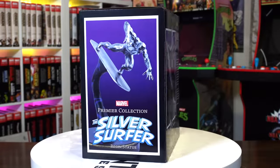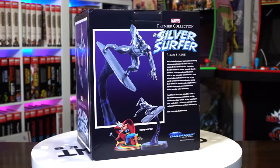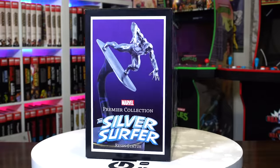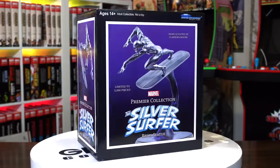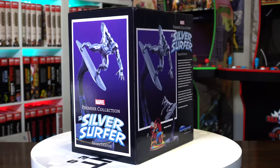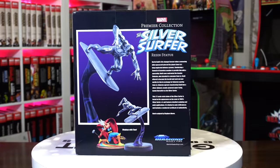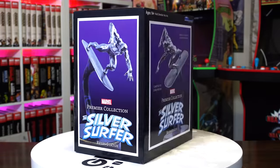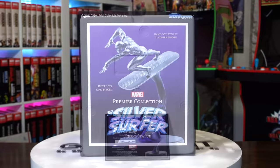Here goes the box for Silver Surfer — it has a Silver Surfer logo, and on the back it shows that this is part of a diorama, which I think is really cool. It's the first time I'm really noticing Diamond Select doing something like this. I mean, they've done companion pieces — I'm thinking Cable, Deadpool, and Domino — but this one meant to recreate a comic book cover is a really good idea.